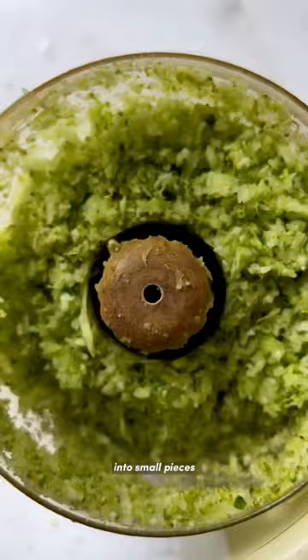they're packed with broccoli and cauliflower. I simply minced these up until they were nice into small pieces, but you can also roughly chop them if you like.